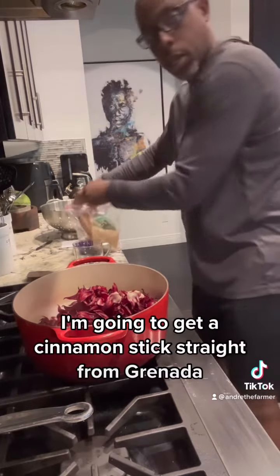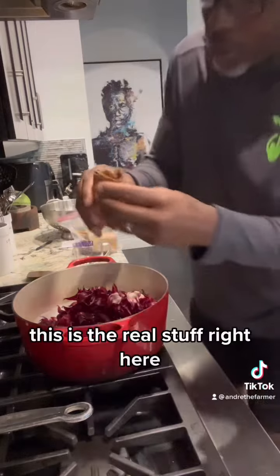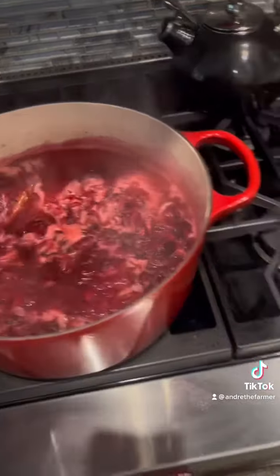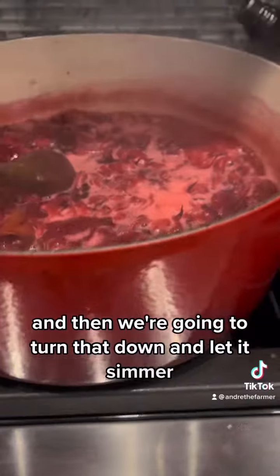We're going to get a cinnamon stick straight from Grenada. This is the real stuff right here. Put that in there. Now we want to bring it to a boil and then we're going to turn that down and let it simmer.